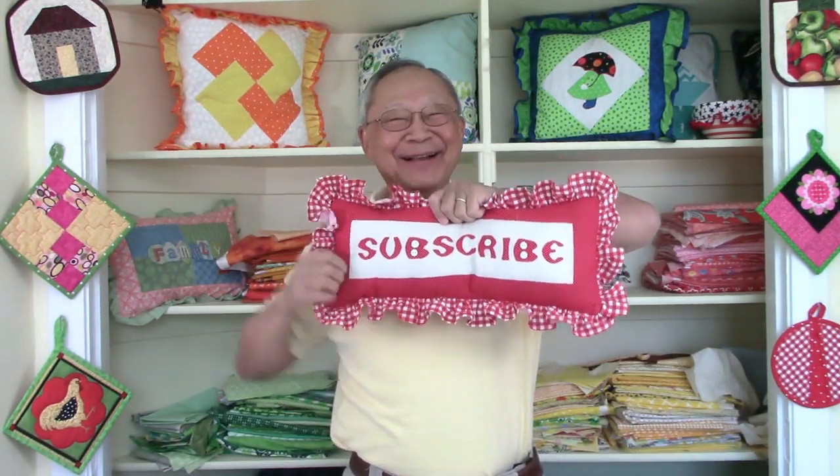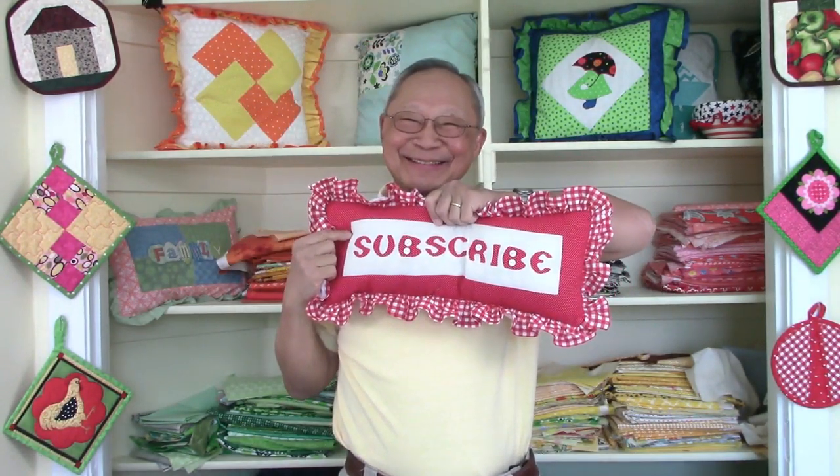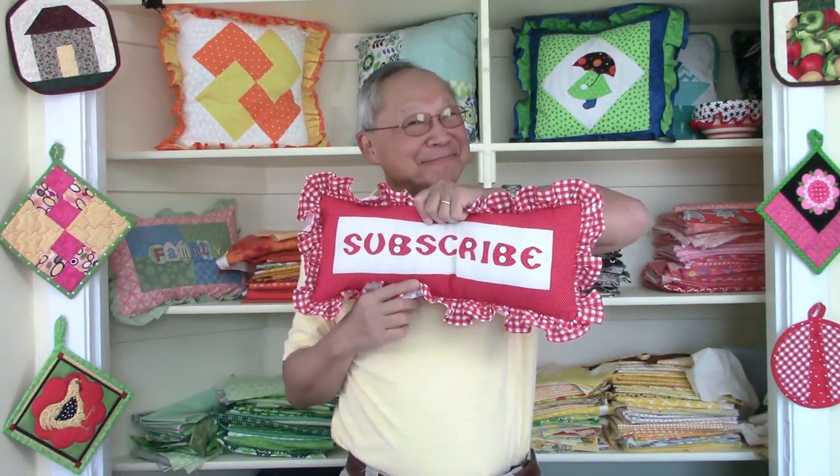I'm Cheryl. This is Manny. Thanks again for coming by. See you next time. Happy sewing!